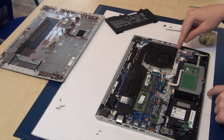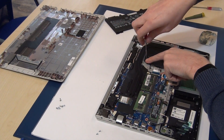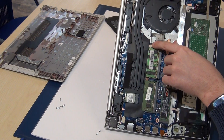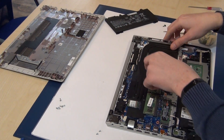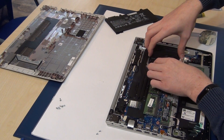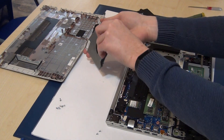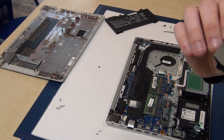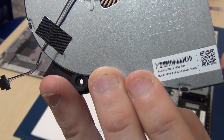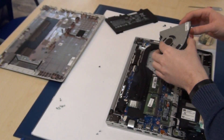It's very easy to replace the fan. Remove this screw here and unplug the fan cable — be very very careful. Here is the fan, and here is the part number and service part number.